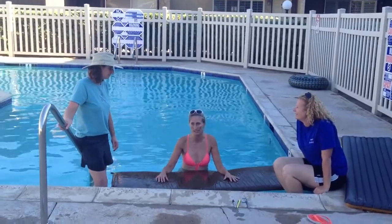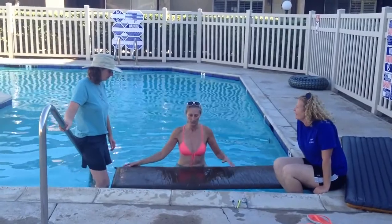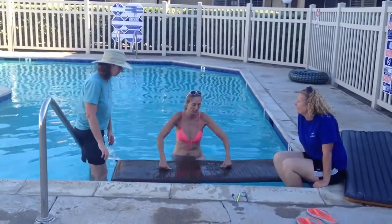The first step is to inflate the mattress, secondly make sure that the valve is sealed shut, and the third step is to submerge the air mattress under the water, so let's give that a shot.